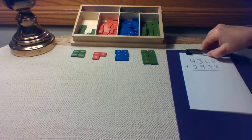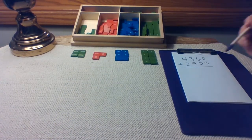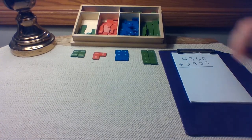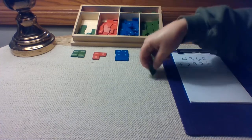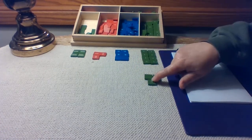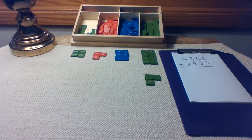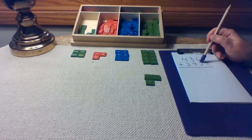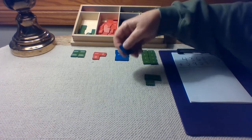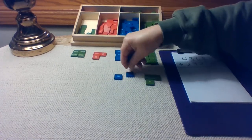Let's get out our second addend. For our units, we need to get out three stamps. One, two, three. For our tens, we need to get out two tens. One, two.